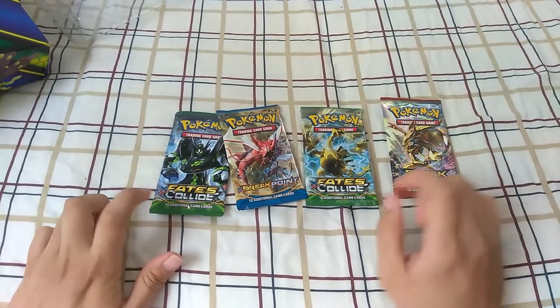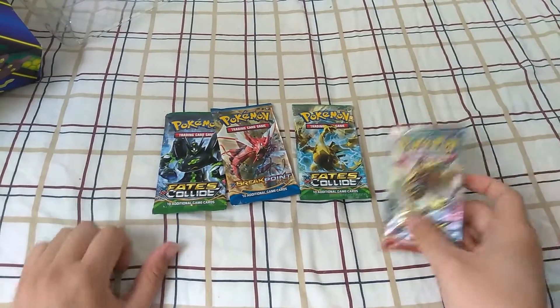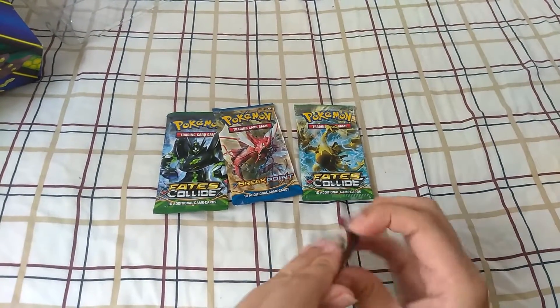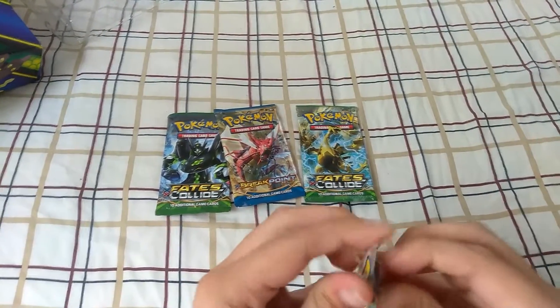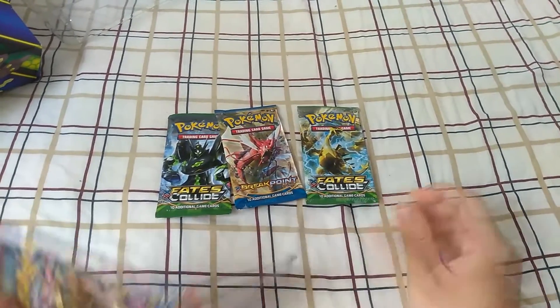We have Breakthrough, Fates Collide, and Breakpoint. So we're gonna go ahead and start with Breakthrough — why not. Let's see how much I struggle with these packs. Look at that — perfect.